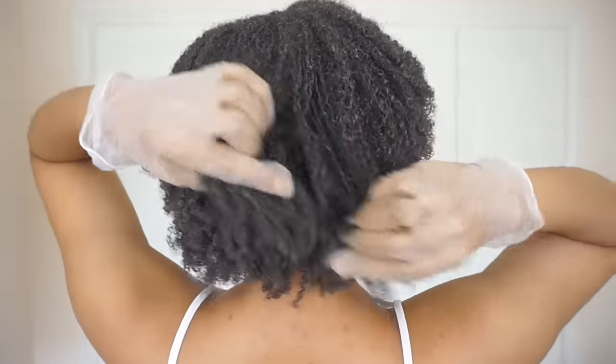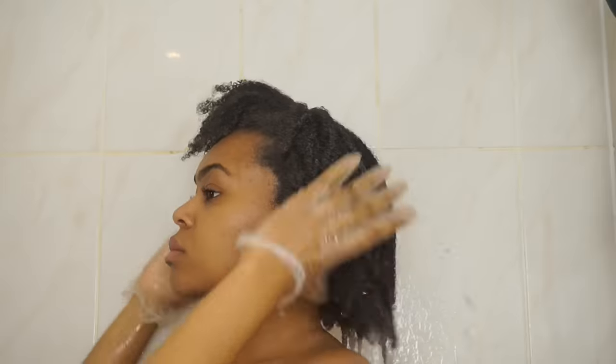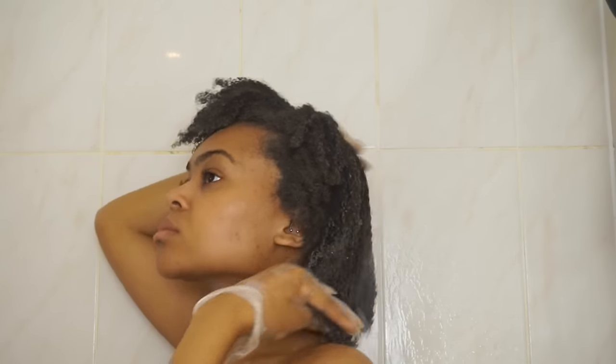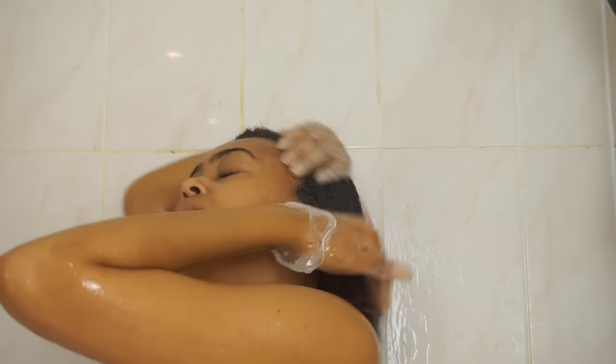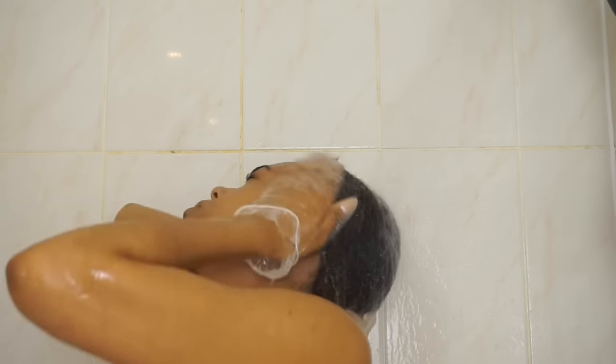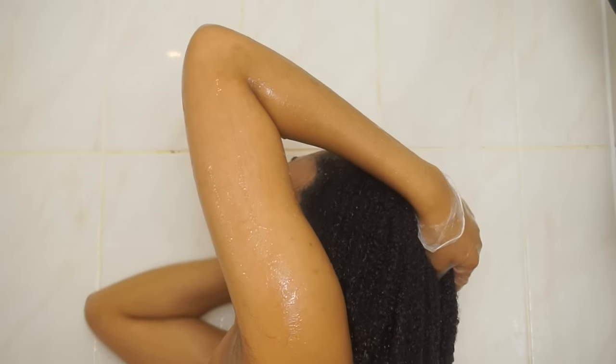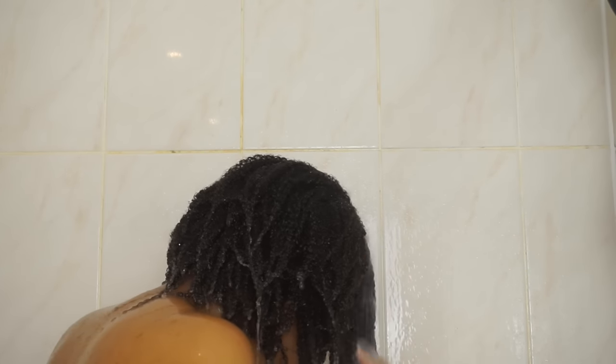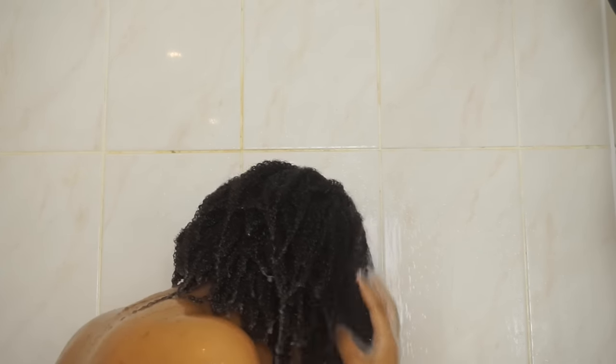Once that's done I will leave it on my hair for about 20 to 30 minutes, then go ahead and rinse it out. As you can see I'm rinsing in a downward motion, really smoothing the hair — I'm not pulling the hair up, not scrubbing — just rinsing to help keep those coils and preserve that pattern and the weight that the clay has added.